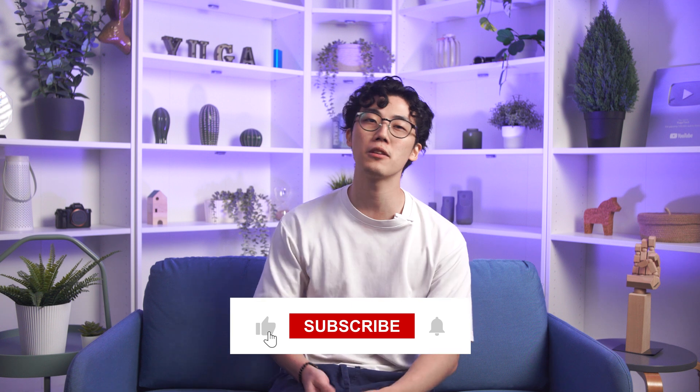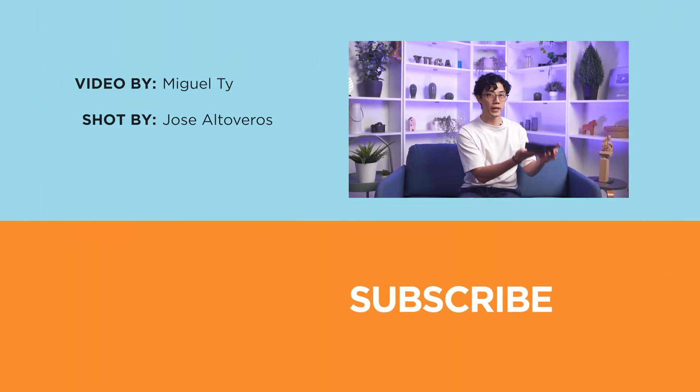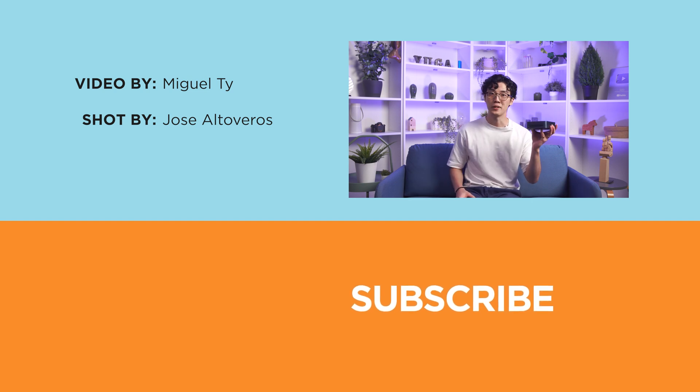If you found this video informative, educational, or if it's helped you make a purchasing decision, be sure to smack that like button, subscribe to our YouTube channel, and hit that bell icon so you get notified of our future uploads. Be sure to visit ugotech.com and follow us on all our social media platforms — Facebook, Instagram, X, and TikTok — for the latest tech news and reviews. Once again, this was the Chuwi Larkbox S. I'm Miguel, and I'll see you in the next one.